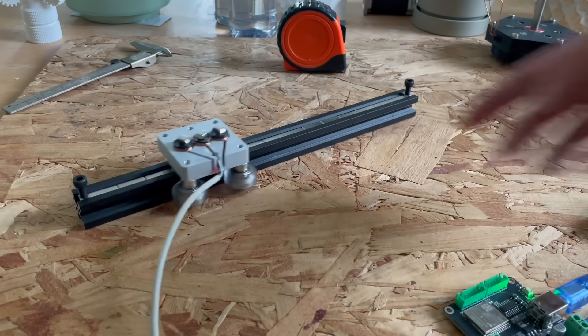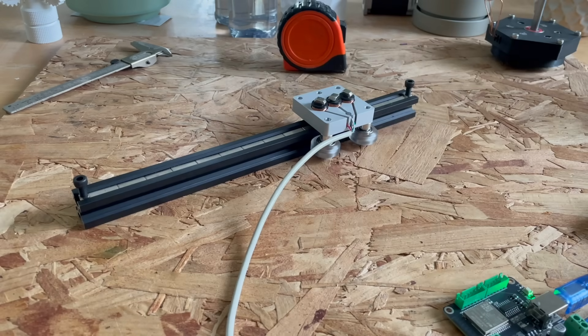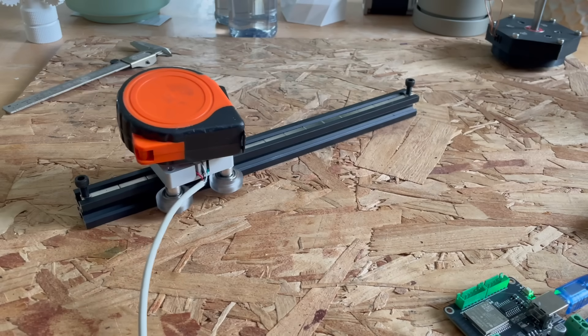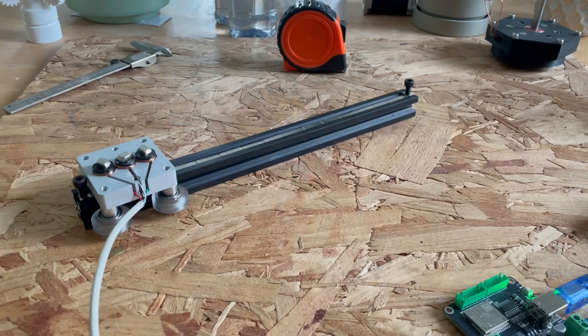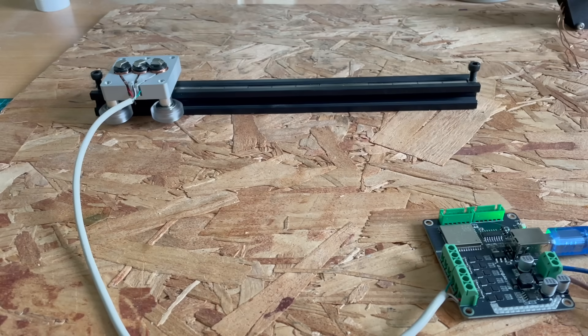There is however one major problem — this motor doesn't produce any torque at all. I can easily stop it with my hands. I very ambitiously tried to move a kilogram weight around, but there was no chance — it would not move an inch. Even smaller objects like a tape measure, it struggled with. So it hardly produces any torque at all, which is kind of a bummer because that means we can't use it for a lot of applications. For something that doesn't require much torque, such as a 3D printer, this might actually be an interesting option. But yeah, this thing could use some major redesign.